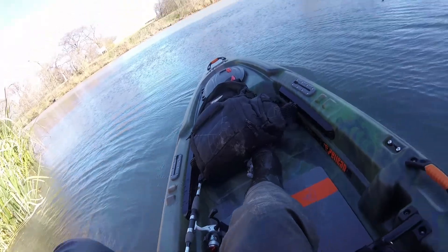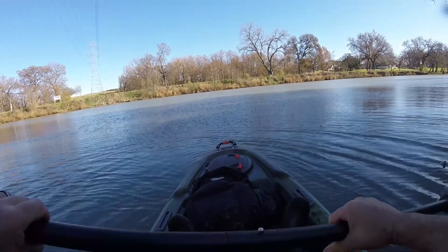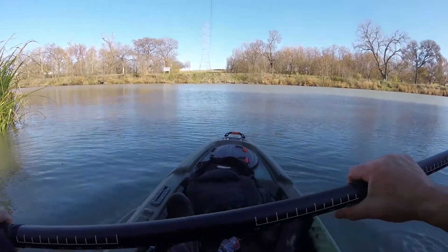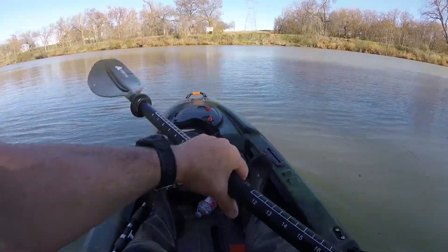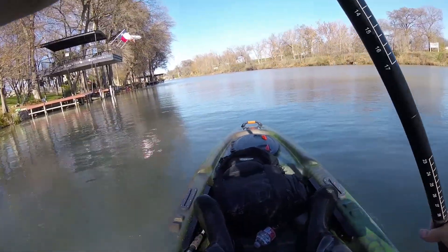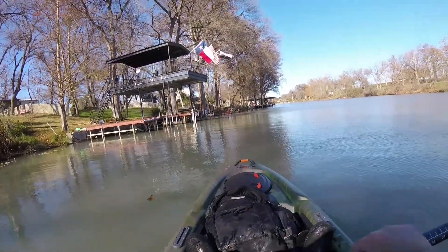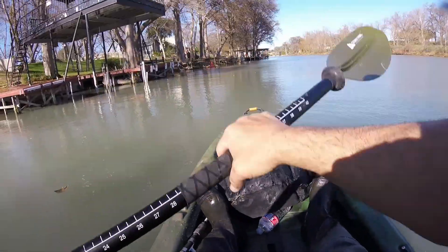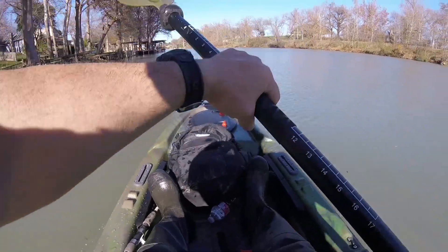Oh yeah, that's nice! This thing actually sits up decently high — quite surprising. It's a little tippy, I'm not used to this. I'm so used to jon boats and other stuff that this feels a little unstable. Great — jet skis right on time. Just got in this thing and already I've got wakes to deal with. This is a ski resort lake, so you've got to put up with that kind of stuff.